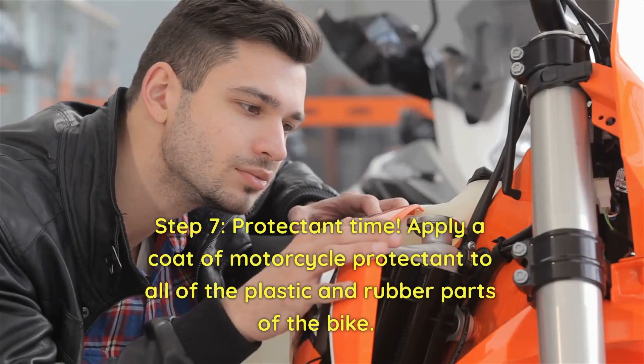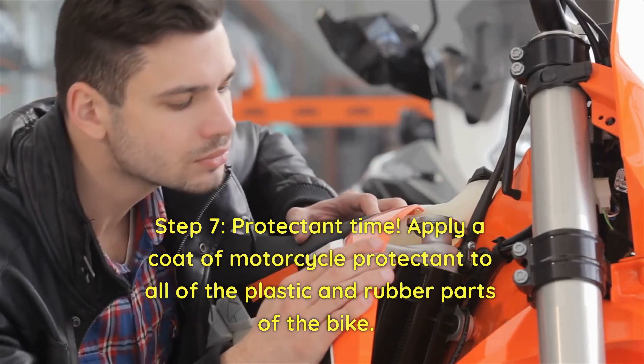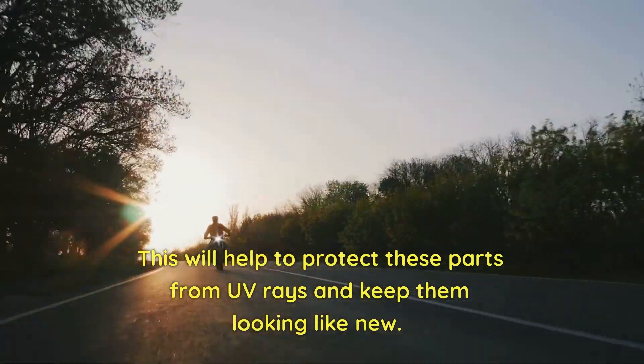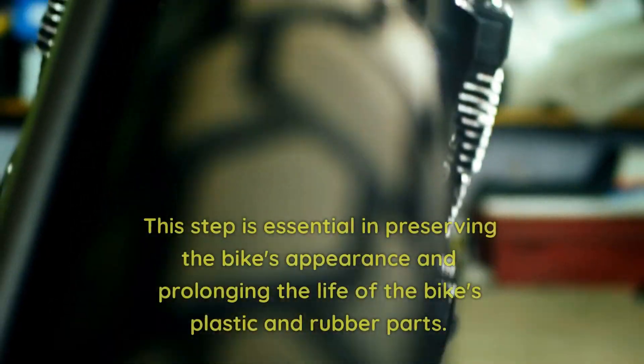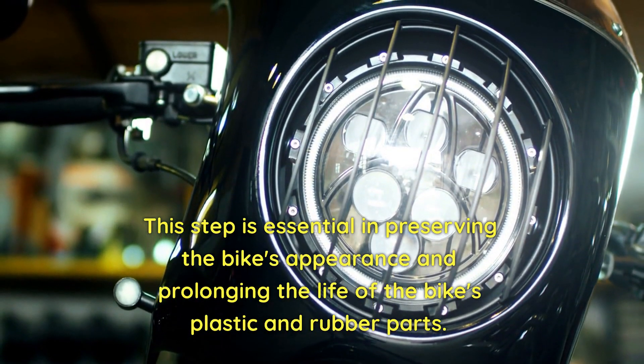Step 7. Protectant time. Apply a coat of motorcycle protectant to all of the plastic and rubber parts of the bike. This will help to protect these parts from UV rays and keep them looking like new. This step is essential in preserving the bike's appearance and prolonging the life of the bike's plastic and rubber parts.